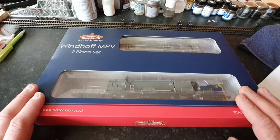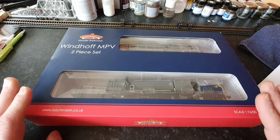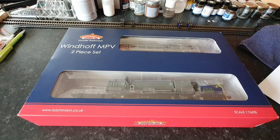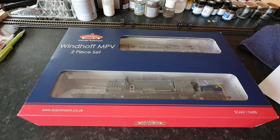Here is the vehicle in question, but before we get into the vehicle, I'm going to give you a history of the Windhoff MPV two-piece set. The Windhoff multi-purpose vehicle, or MPV for short, were built between 1998 to the present day, and there have been a total of 50 units built, of which 18 are just a single unit and 32 are the double units. These units were built by Windhoff in Münster, Germany, and were based on the Windhoff Cargo Sprinter.